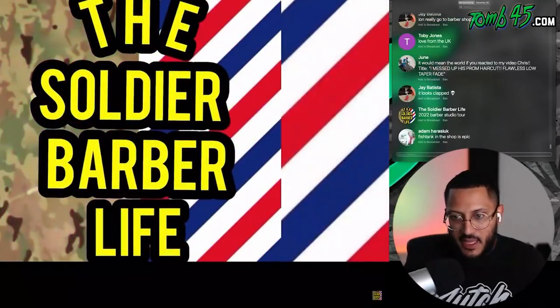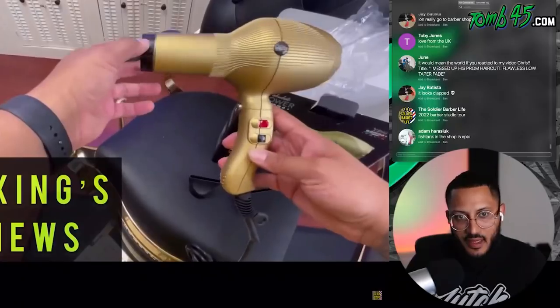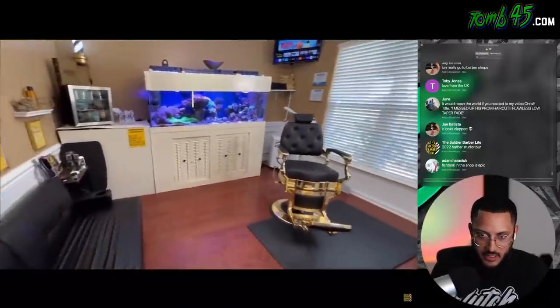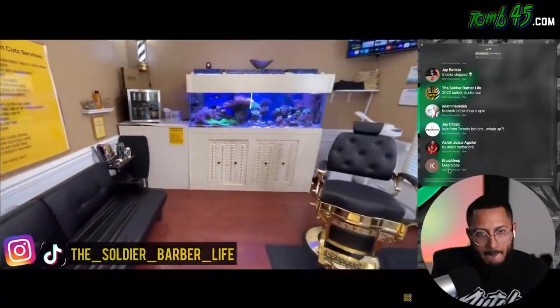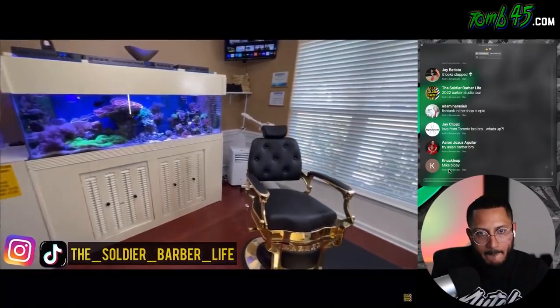I know that fish tank is expensive. Yeah, the fish tank is crazy. But as you get older and you learn more about that stuff, you realize how epic fish tanks are. Adam said it. Barber Studio is located in here because this is just like my part time profession. My main job — I'm actually a soldier in the United States Army.